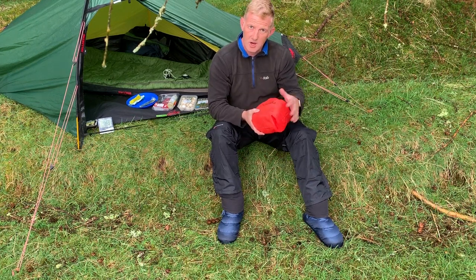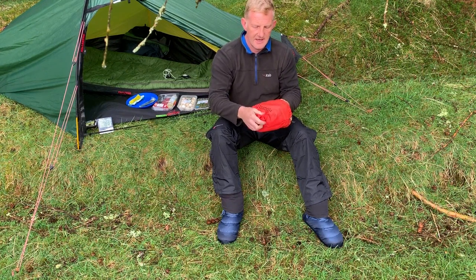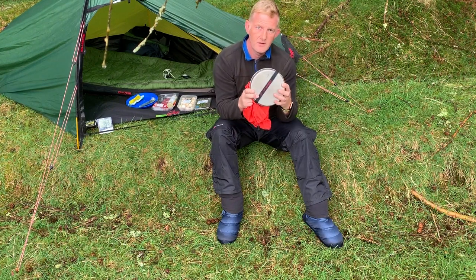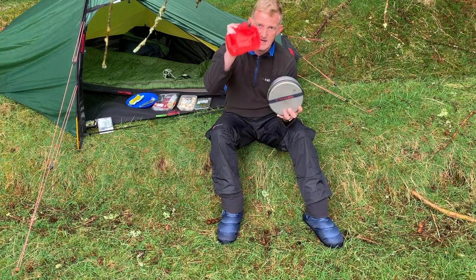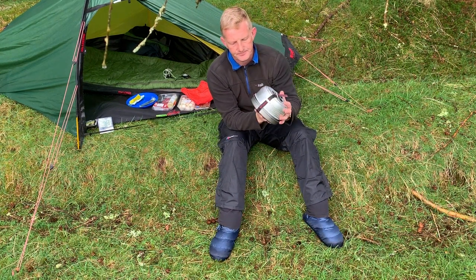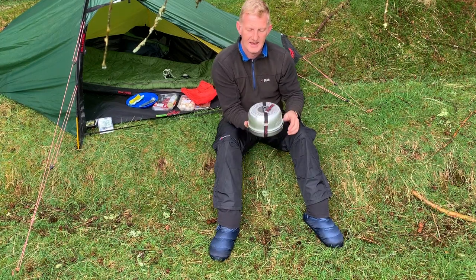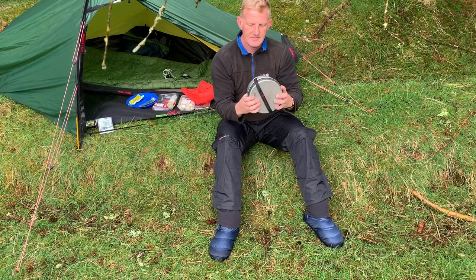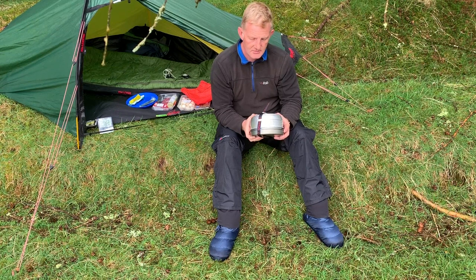It doesn't come with this orange bag — I bought that separately. It's not expensive, but it's handy to keep everything together, and it can get dirty. The soot from the methylated spirits burning can get dirt all over your kit, so it's handy to have the bag, but you will need to buy it. It's fairly compact, though not tiny depending on your pack size, and I wouldn't call it lightweight. They can rattle around a bit, but if you pad it out correctly you can keep the noise down to a minimum.